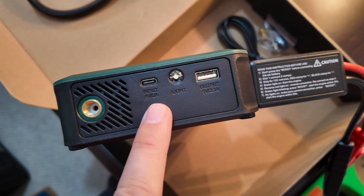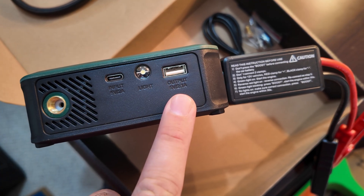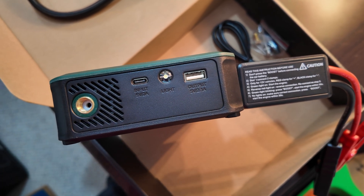The top of the device has an input port for charging the battery, a built-in light, and an output port at 5 volts 2.1 amps so you can use it to charge devices.